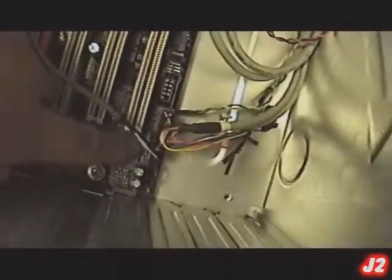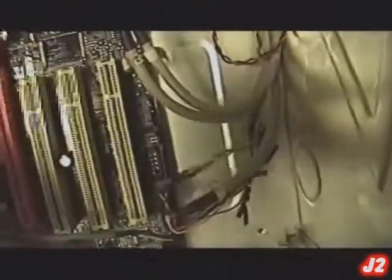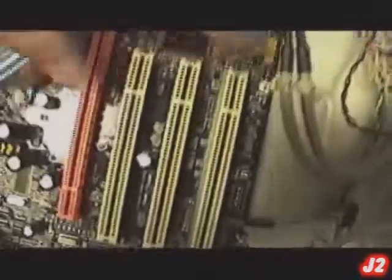Moving along to the next one — this is your AUX connector. And behind these connectors, that little connection right there is actually the SPDIF out header, which we are not using currently at the moment.